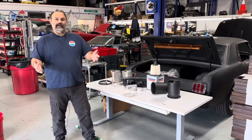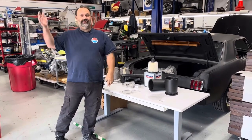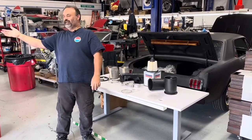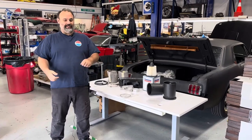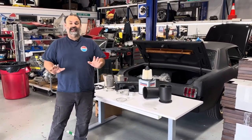Hey guys, welcome back. It's a windy day - you'll hear the doors rattle and the peanut gallery chime in with comments. Rather than doing an unboxing video, which everybody does - who wants to see somebody get the same flip-out knife, open a box, unwrap everything? What fun is that? I saved you the time.